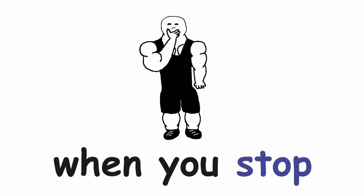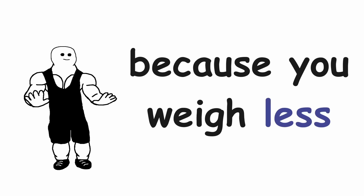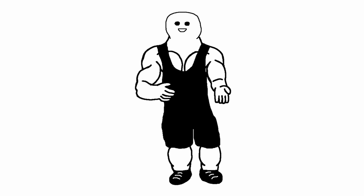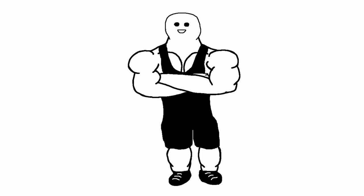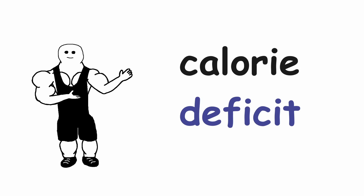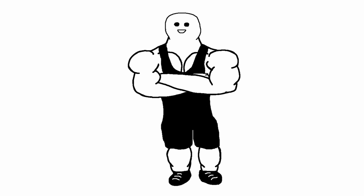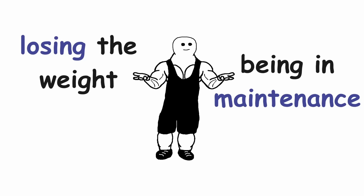Another thing to address is what to do when you stop losing weight even when you are still in the same calorie deficit as before. This is very common, because as you weigh less, your body needs fewer calories to maintain your current body weight — so you will have to decrease your calories over time even more. The next reason is that your NEAT decreases. NEAT stands for Non-Exercise Activity Thermogenesis, which is basically the stuff you do on a daily basis without even thinking about it, like fidgeting. When you are in a calorie deficit, your body will try to preserve as much energy as possible, so you will subconsciously stop fidgeting and generally become a little lazier. Those calories burned from NEAT could have been the difference maker between losing weight and being at maintenance, so you should always keep this in mind.